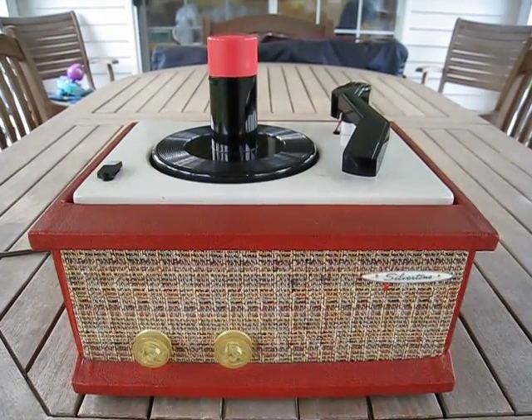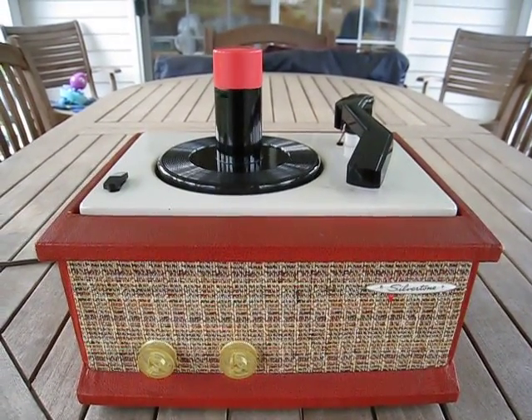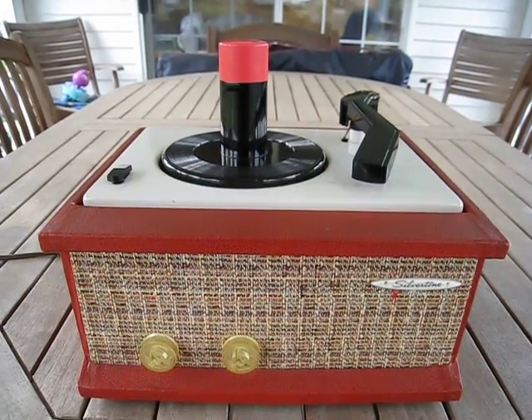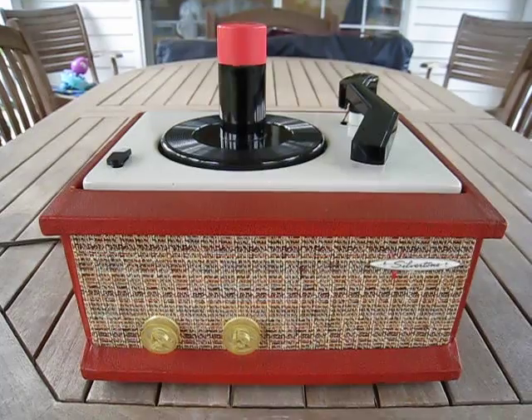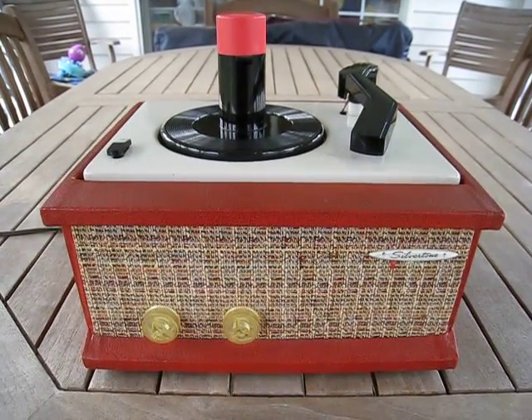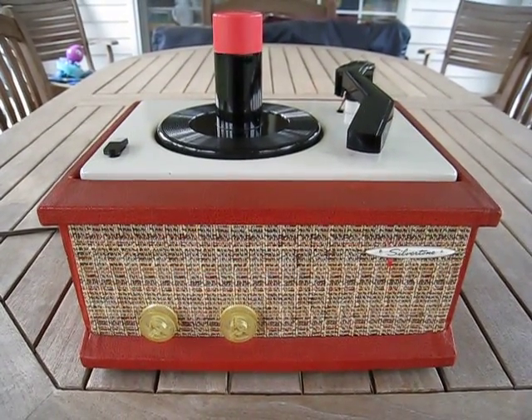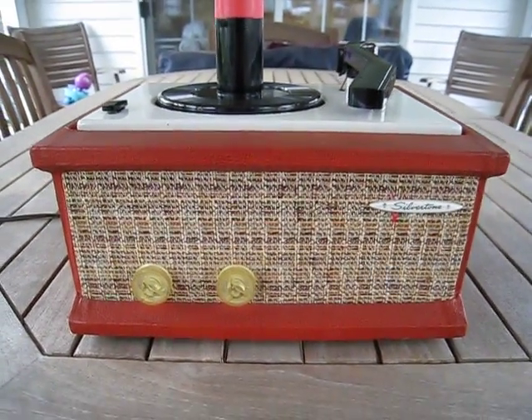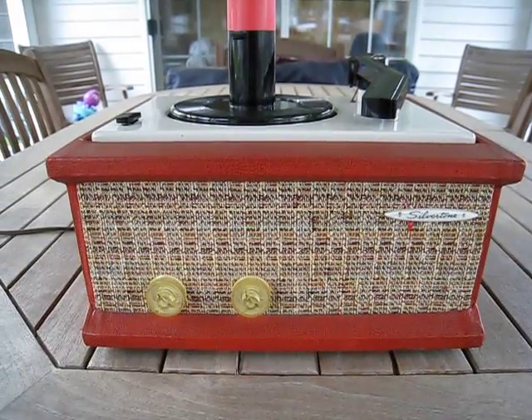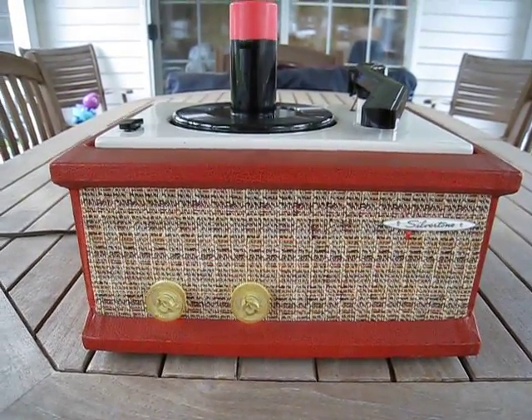Good afternoon YouTubers. It's been a while since I did a video and I figured it's time to do it once again. Today we have something that's rather unusual and very, very clean. This is a Silvertone 7238 — that's the model number or catalog number on this unit. It is in amazing condition, from around 1956 or 1957.